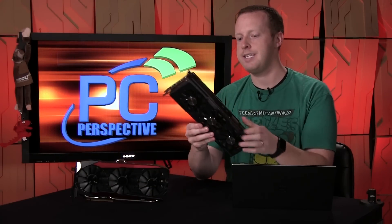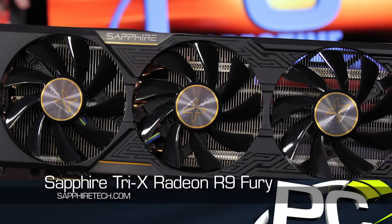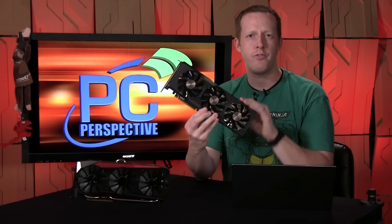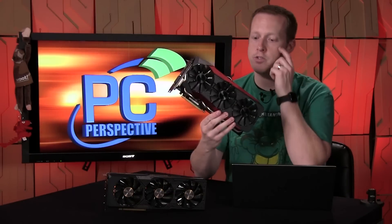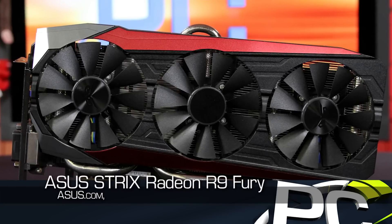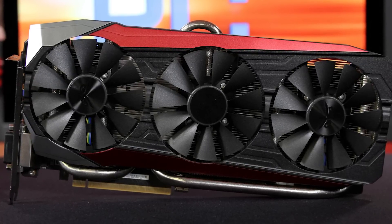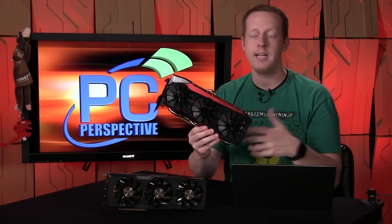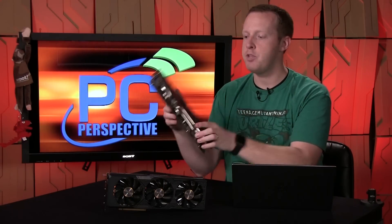Here we have the Sapphire Tri-X cooler — the 'tri' means there are three fans across it. This was the first card we received, and our first review is based on benchmarks from this card. The second card is the ASUS Strix Fury Radeon R9 Fury, which also has three fans across it. Both are very well-designed cards — both very quiet and very efficient in terms of keeping the GPUs cool.